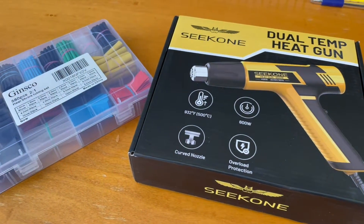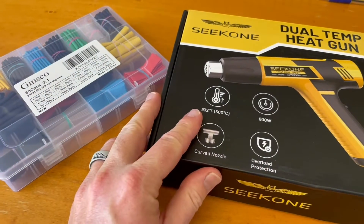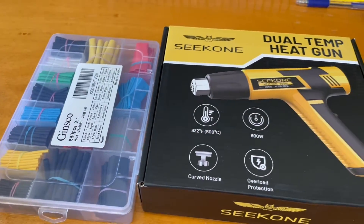Hey friends, on today's quick tutorial video, I'm going to show you how to use shrink tubing and a heat gun to provide extra protection on your electrical projects. Let's jump into it.